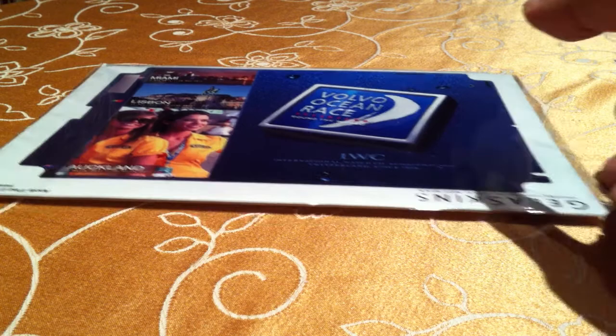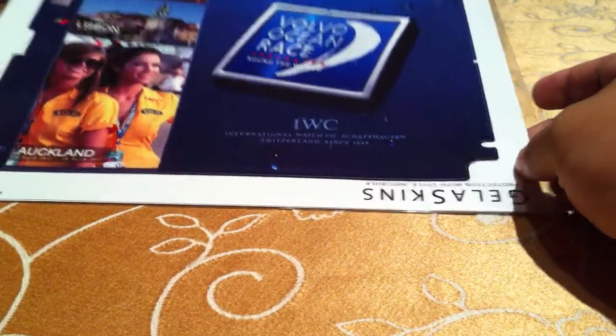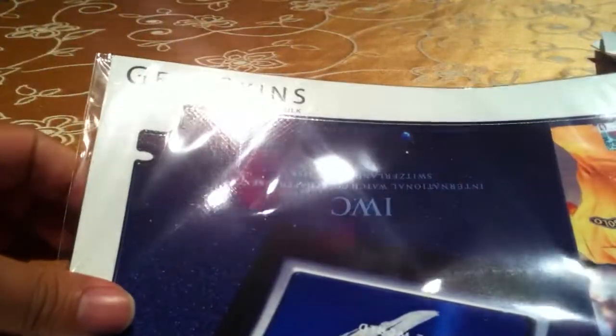What's up my fine feathered friends? Peter Von Panda here. I just wanted to quick show you something that I just received today. I ordered a custom made, custom designed skin from Gelaskins.com.